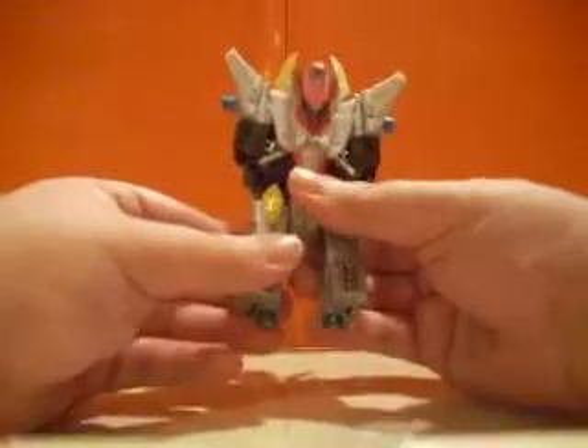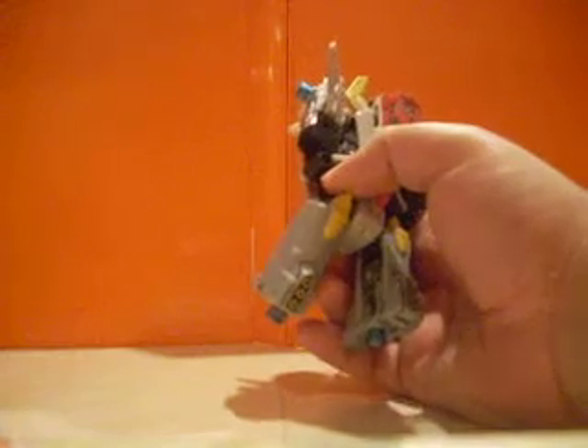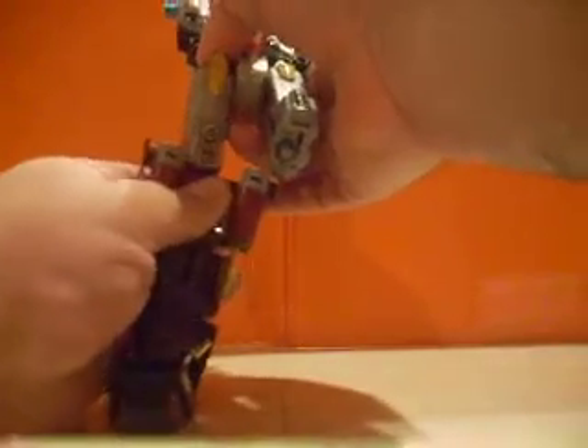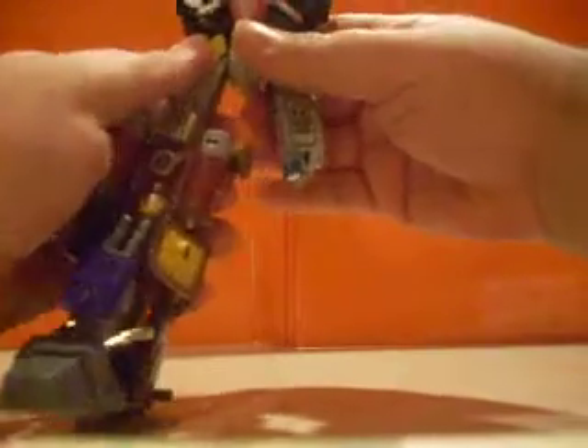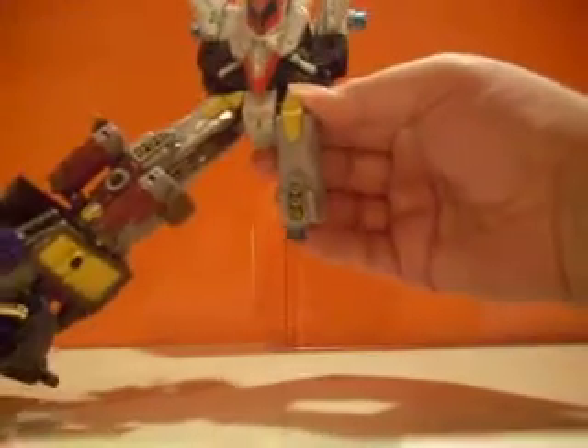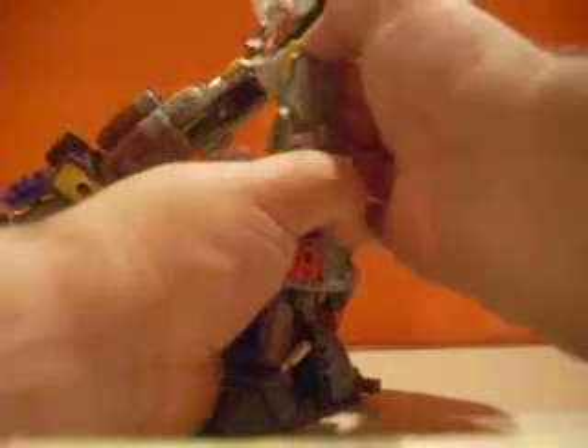Now let's get it connected. We'll start off with Fire Flight — just take it there, got them in. Let's put that to the side and repeat with Sky Dive. That was easier. There you go.